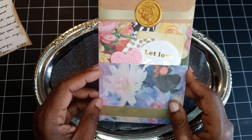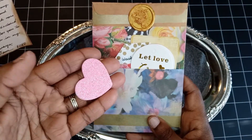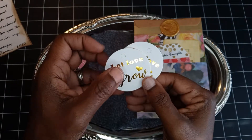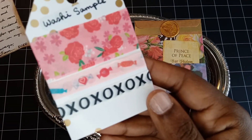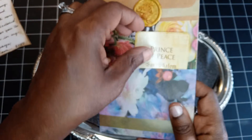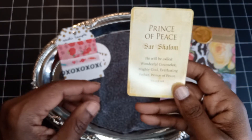In this beautifully decorated envelope is a little pouch that contains a glittery sticker heart, tattoo tags that say 'Let Love Grow,' gold foil, a washi sample, and — oh, candy! I'll be using this in my new planner that I got a little bit ago. Prince of Peace.